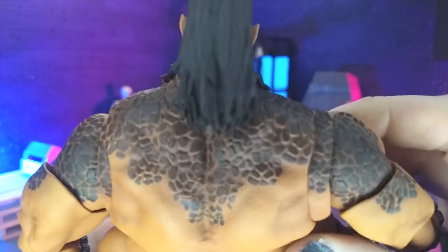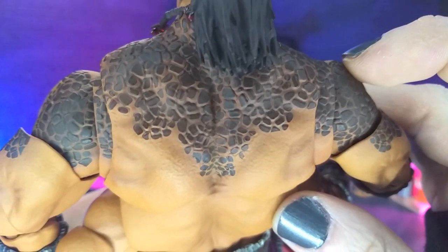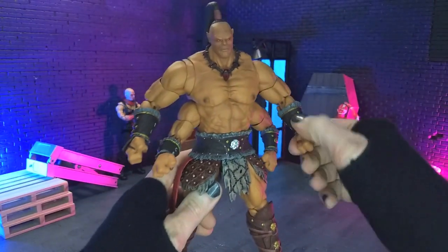Coming onto the back, we get his dragon scales up on the shoulders, done very nicely. Just a killer, killer looking figure.